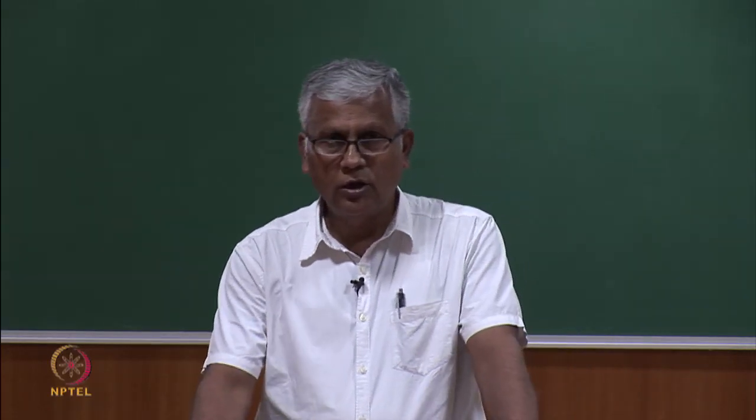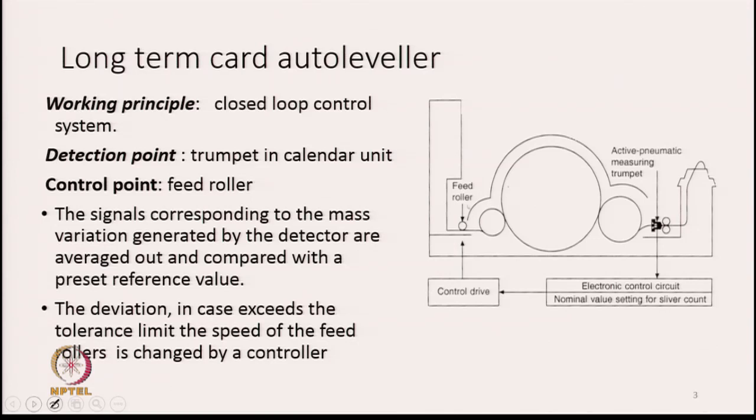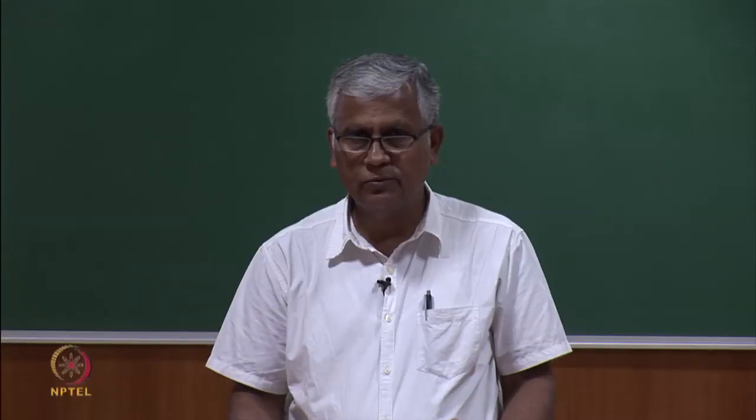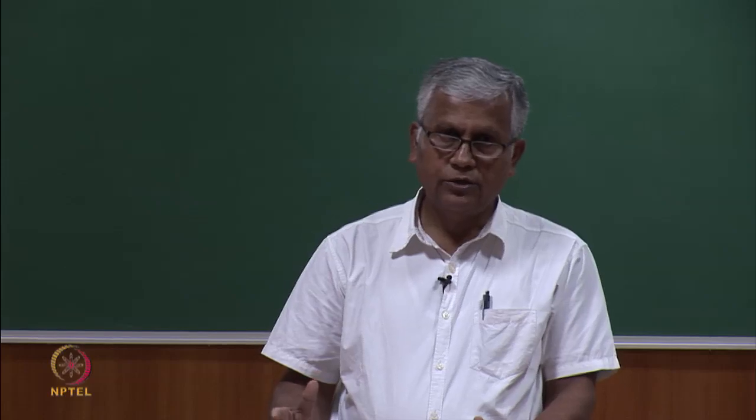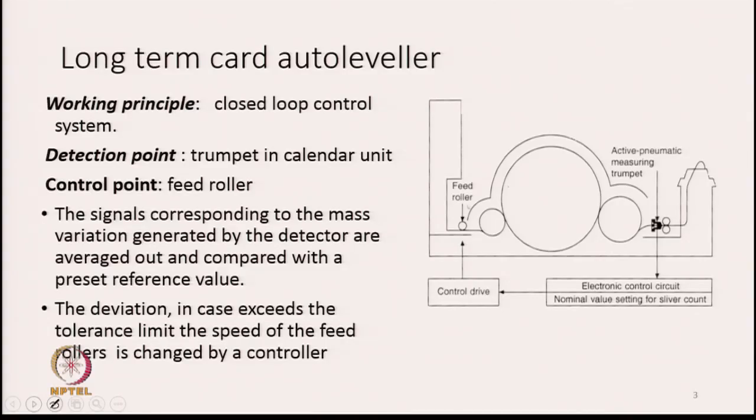First we will discuss long term card autoleveller. Long term basically means that it will only take care of the mass variation over very long lengths of the sliver, that is why it is known as long term autolevellers. The working principle is closed loop control. We have already discussed there are two types of control system: open loop control system or closed loop control system. In the case of long term card autoleveller the working principle is closed loop control system.